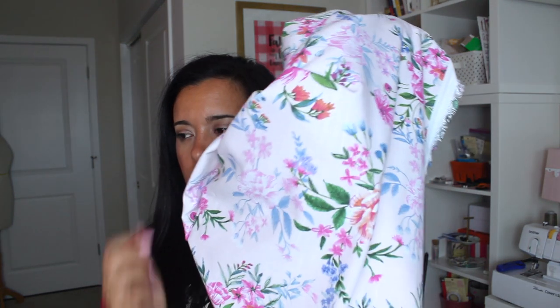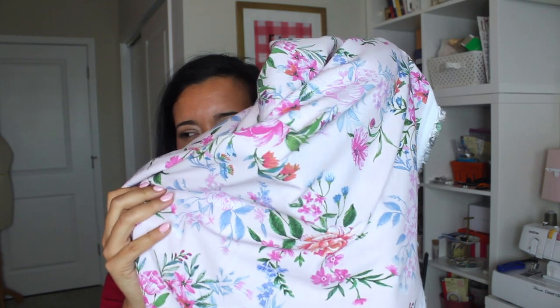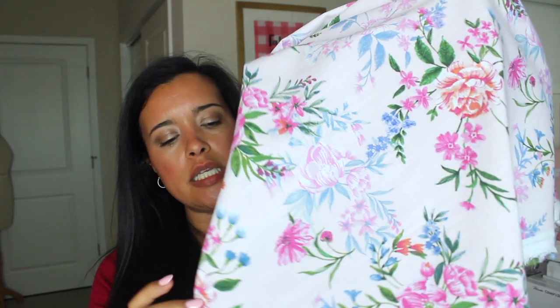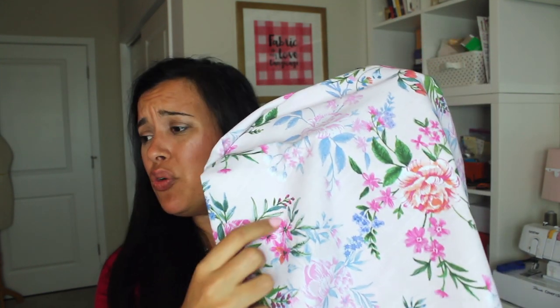Last up for today's haul is this amazing linen-rayon blend — I want to say 60% linen, 40% rayon — in this amazing pink floral. The background is like baby pink, and then it has orange, reds, greens, and a light blue mixed in that make up these flowers. I did a little test because when you first pick this up, you're like, 'Geez, this is heavy,' and it also felt really stiff. So I cut away little test swatches.